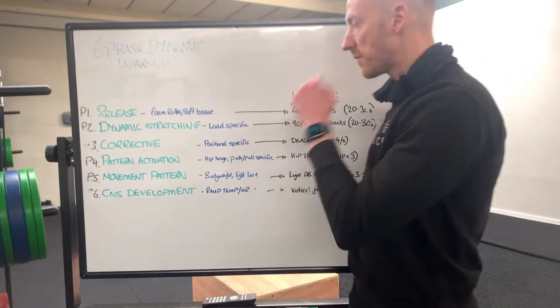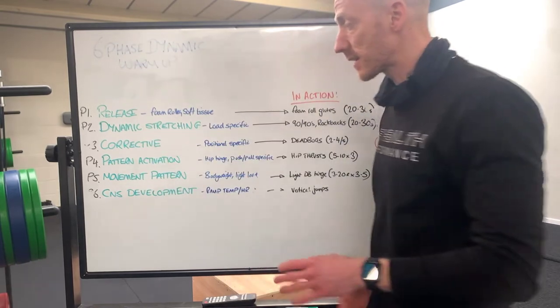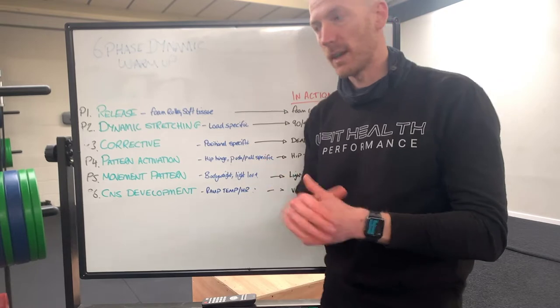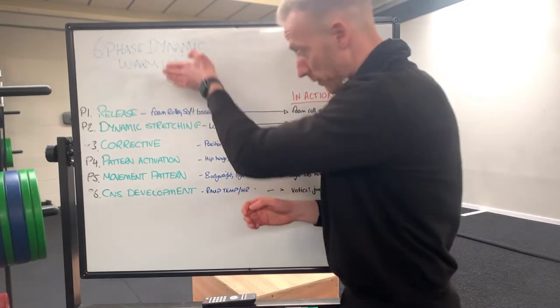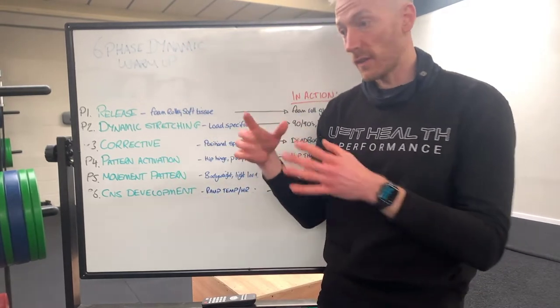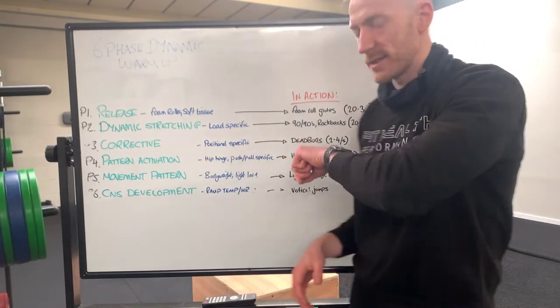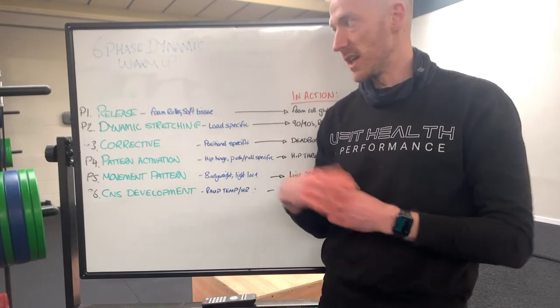What we generally find is between P1 and P6, we're working on the major movement for that day. So if we have a hinge pattern, P1 to P6 is fully focused on that hinge pattern if that is the major lift for that day. I'll flip around in a second to show you the work we've done today, which is hinge-orientated.